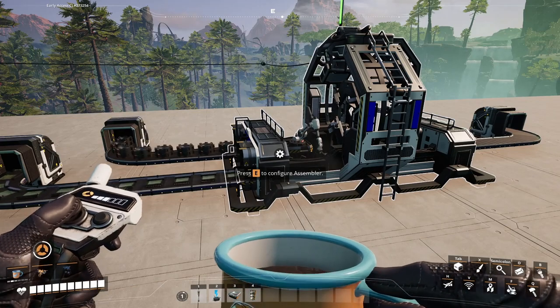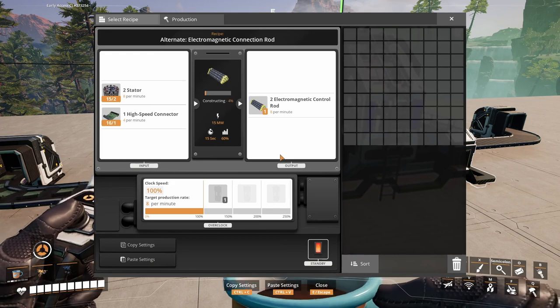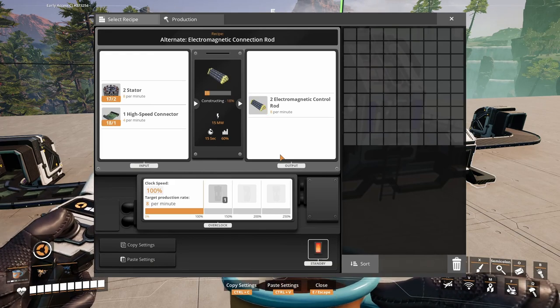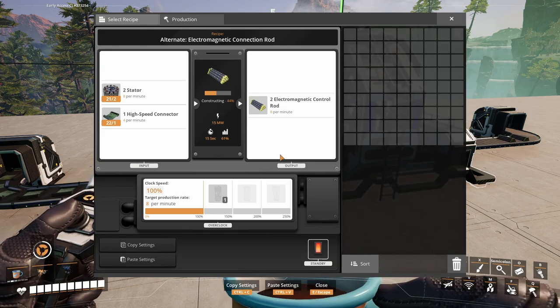An alternative recipe for them is in the assembler as well. It uses 8 stators and 4 high speed connectors to make 8 electromagnetic control rods per minute.